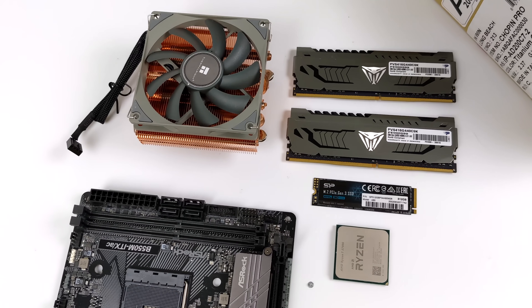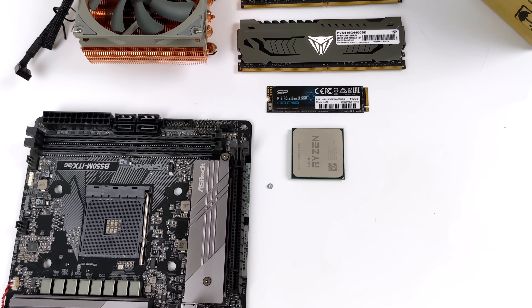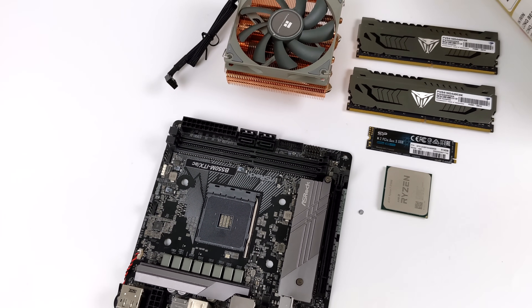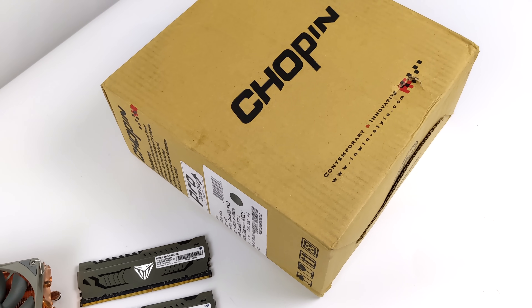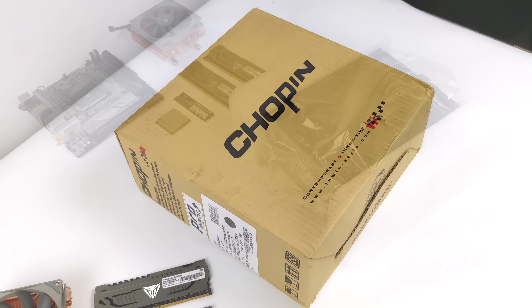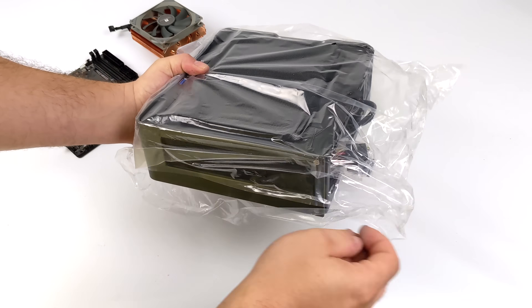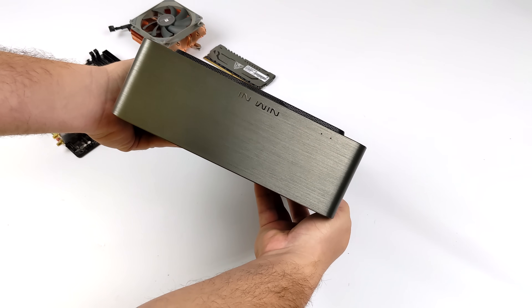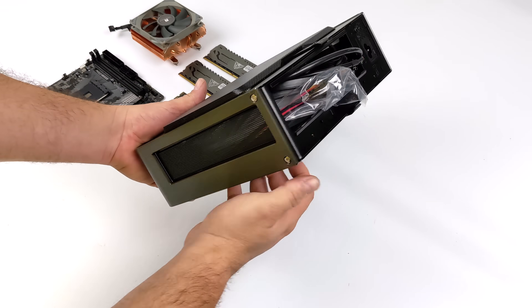I've done a very similar build to this but I was using the 5600G. The main reason I didn't go with the 5700G before is because once this APU is overclocked to where I want it, it can pull over 150 watts from the GPU and CPU side of things. With that 5600 build we used the original NWIN Chopin, but they recently released the Chopin Pro which has a bit of an upgrade — a 200 watt power supply, and they're offering it in a new color.